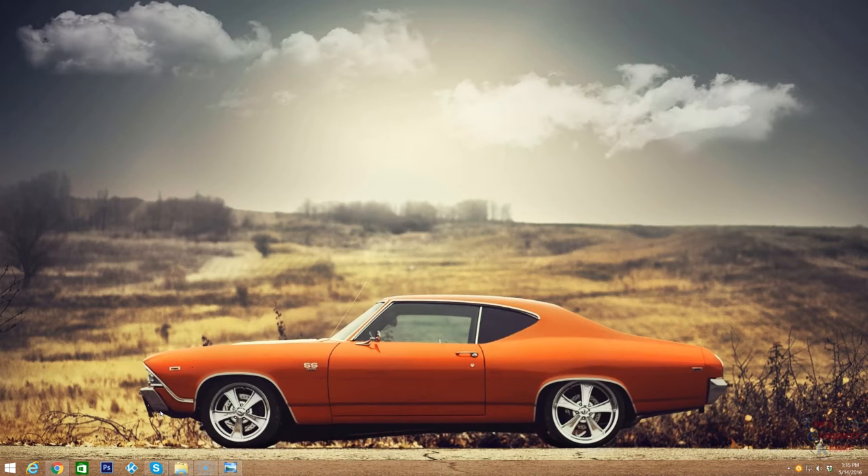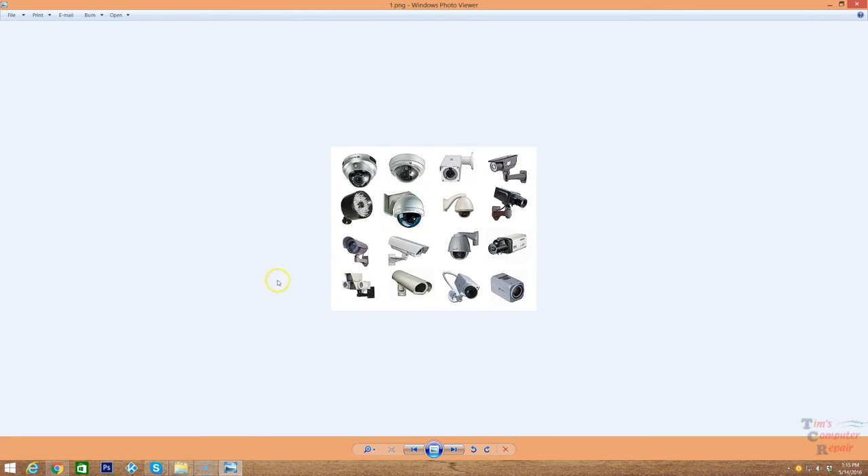Hey everyone, Tim here again from Tim's Computer Fix. I'm doing something a little bit different today — I'm going to do a screencast and in this video I am going to talk about security cameras. There are many different types of security cameras; I won't get into them all but I'll give you a few examples here.